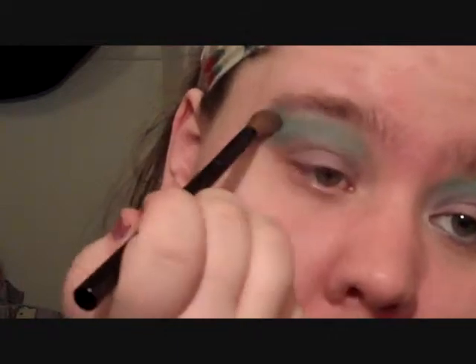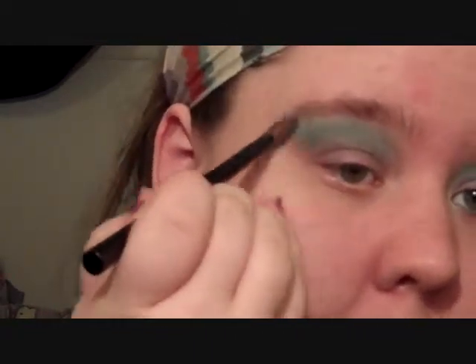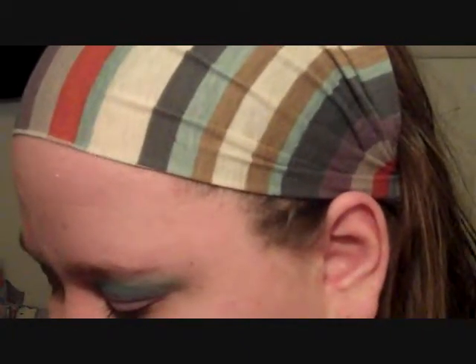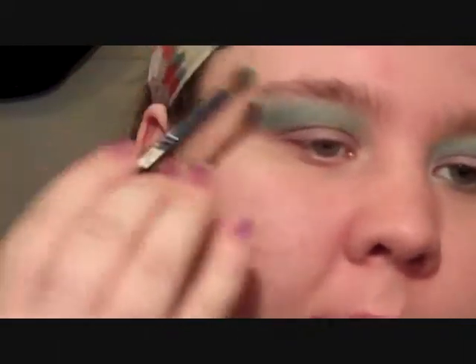Then I'm going to take this six color palette by Eye Candy and take this turquoise-looking color — this is going to be our highlight color. Blend that in as well. If you want, you could also use a white with a shimmer or a turquoise shimmer to it — that would be really pretty too if you didn't want to use the turquoise.